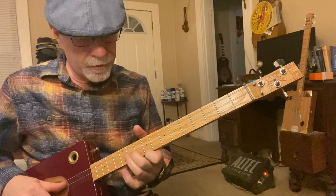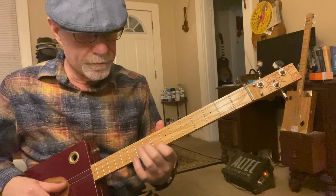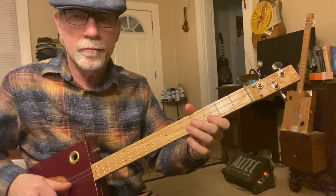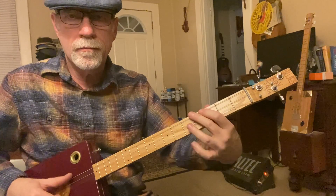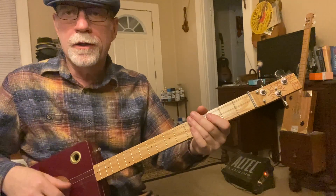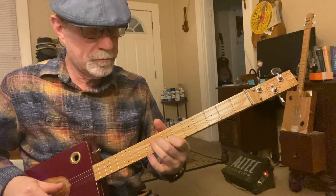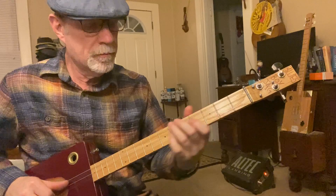This is my lick that I threw in when I learned how to play this on the six-string, so it's not on the original. On the original it does that four times, but I do two down here and then two up here. Then we go back to the top.